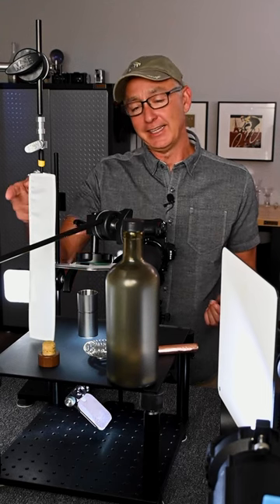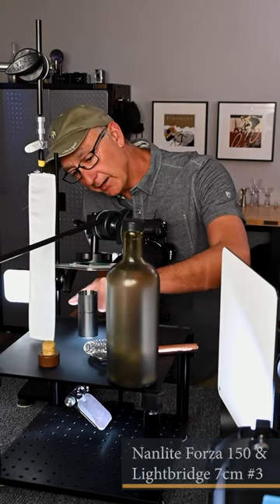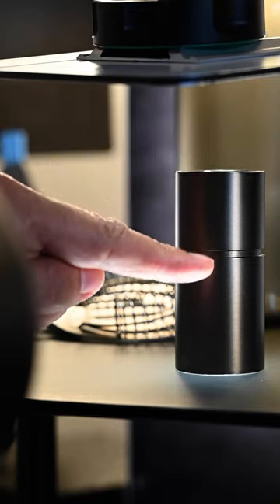My key light is an LED on the back side, going into this small shiny reflector and it's just kicking in a really nice defined highlight on that front side.